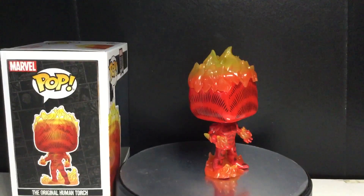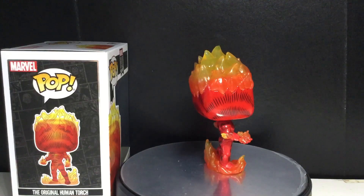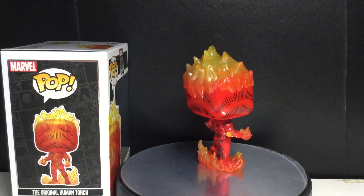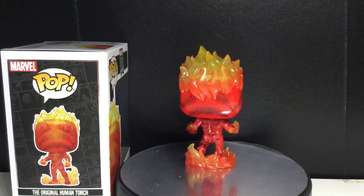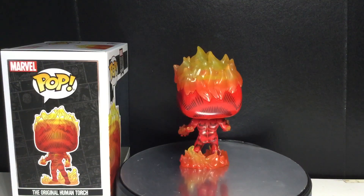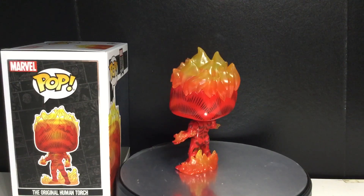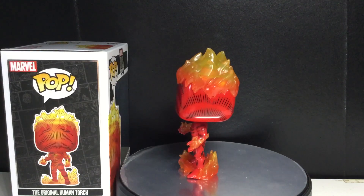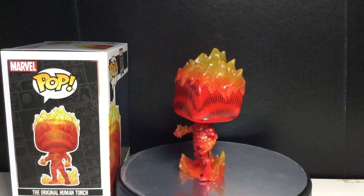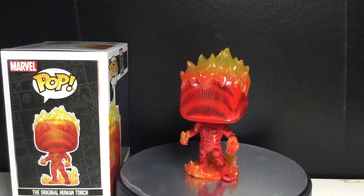It is a really cool-looking pop. It looks very simple, but there's a reason why. I looked this up on Wikipedia — take it with a grain of salt, but I mean, it's a comic book, it's not like you're writing a report or anything. So it says here that the Human Torch was actually an android created by scientist Phineas Horton. He possessed the ability to surround himself with fire and control flames.